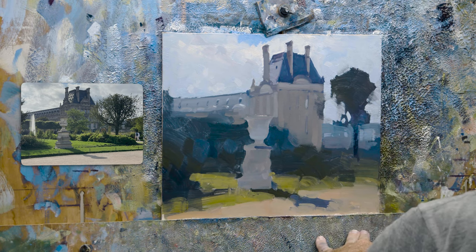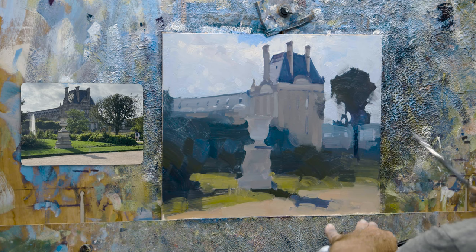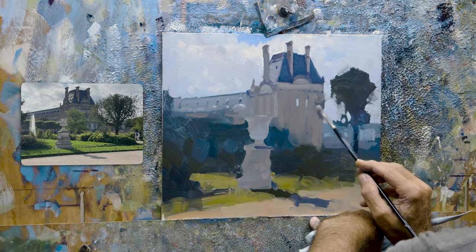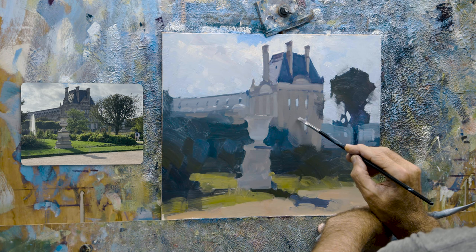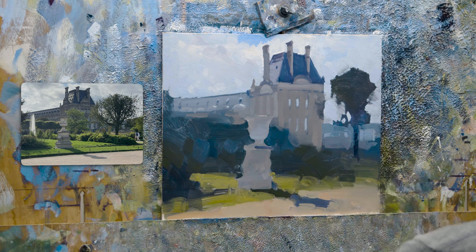I find with this type of building it's always best to underplay the detail, especially at this distance. It's quite far — maybe 80 to 100 yards or meters away — so we don't really need too much. And this is a little bit of reflected light onto the glass windows.